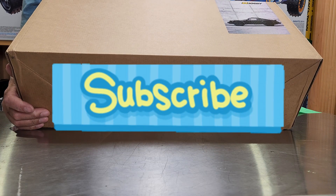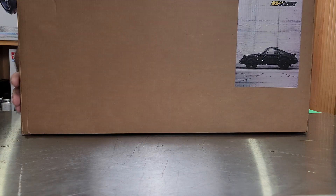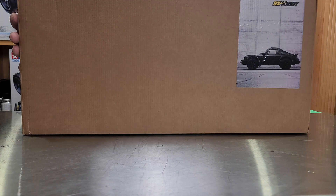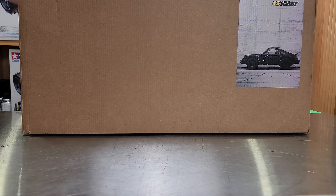I brought the camera in closer so you guys can share in the experience. Here's the lovely box it comes in — not a whole lot of effort wasted there, but it's only a box. The contents are what's important.